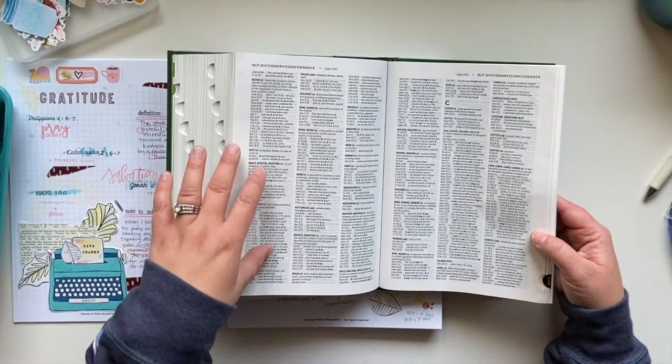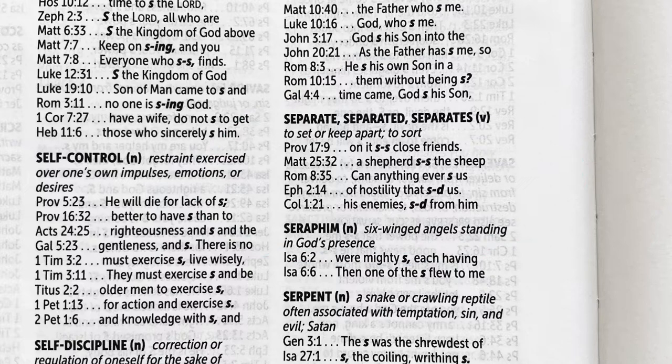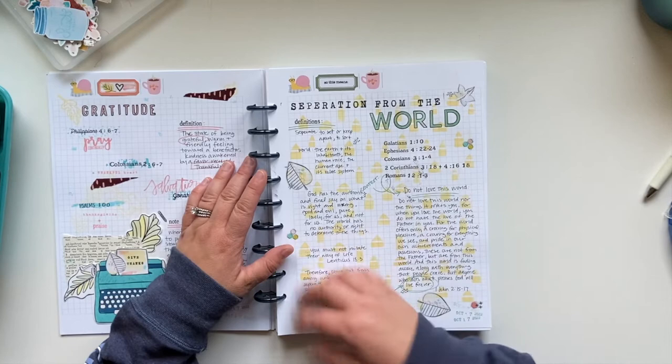I was able to go in and look up words. For example, if I go to 'separate' — 'separate, separated, or separates: to set or keep apart, to sort' — and there are different scriptures that that word points to. I did the same thing with the word 'world,' and any other words that I felt really honed in on this same idea. I went ahead and found additional scriptures outside of the list that were created — that spoke to me about what this truly means and helped me have an even deeper understanding.